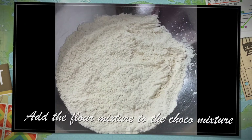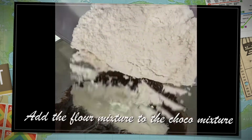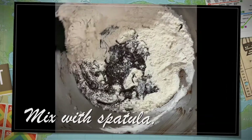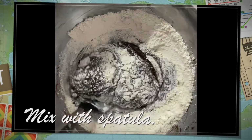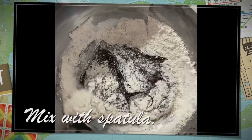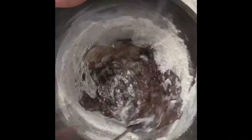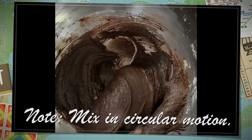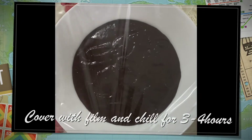Then, we add the first mixture to our second mixture, 1 cup of flour.